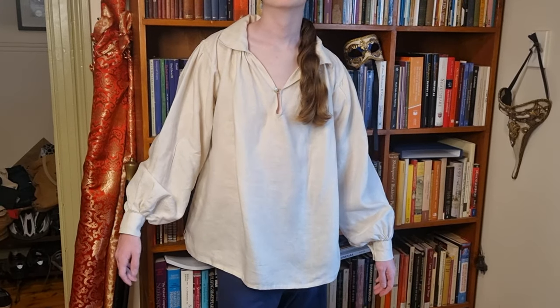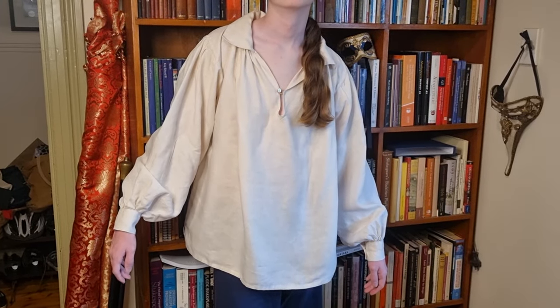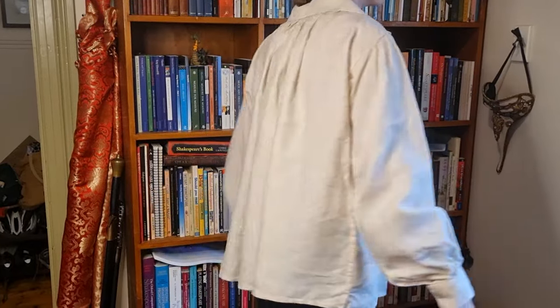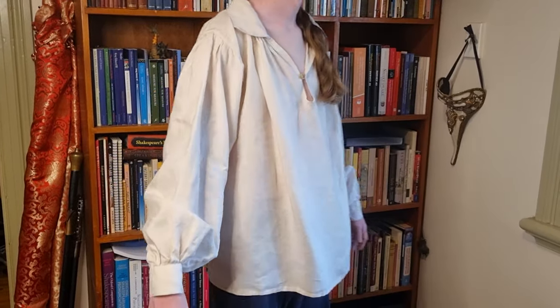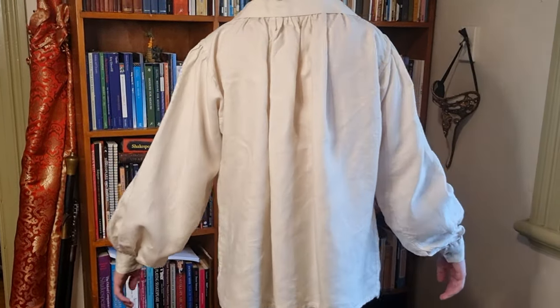How did the whole thing turn out? I think pretty fabulously — here it is. All sewn by the model himself in a five-day school holiday project.